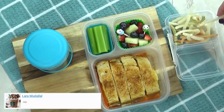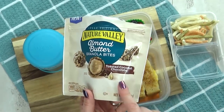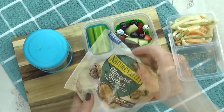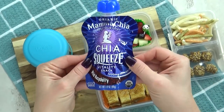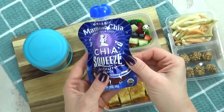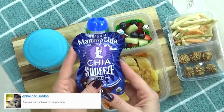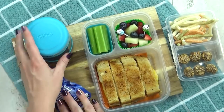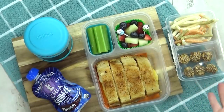In the separate container, I'm going to add some veggie straws, followed by some of these delicious almond butter granola bites — these are the toasted coconut ones. Since this is a teen lunch, I wanted to add one more thing. This is actually a chia seed fruit smoothie. There are so many healthy ingredients in there, yet it tastes really good.